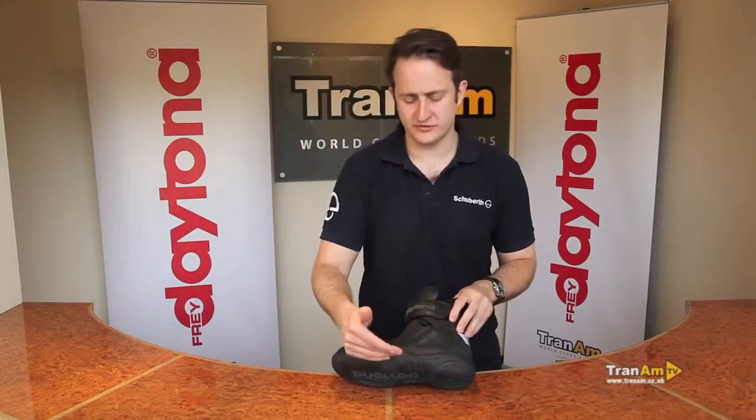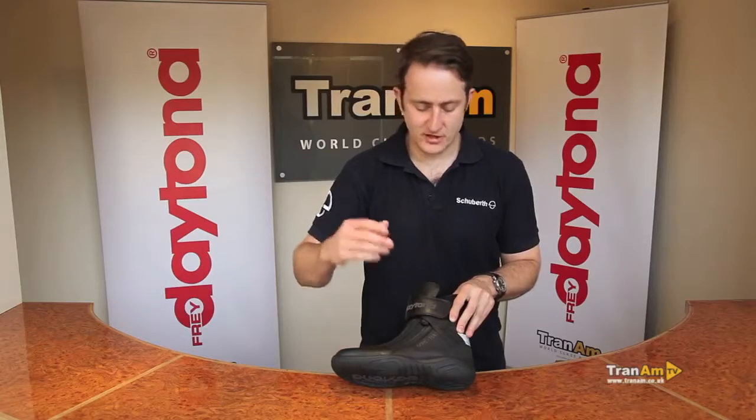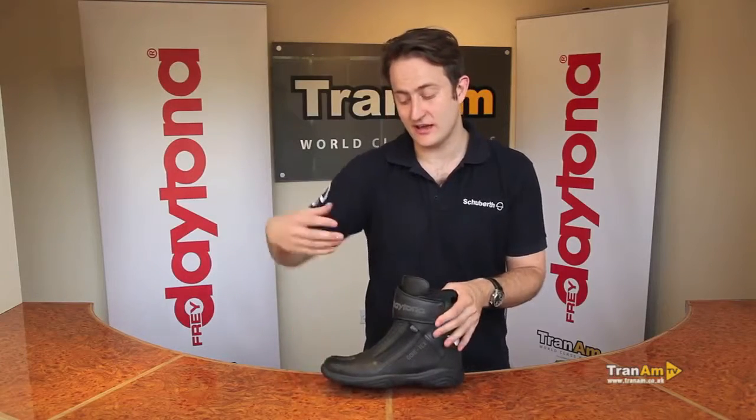The sole is oil and water resistant as you'd expect, with a gel pad underneath to reduce fatigue during long distance rides. You've also got a steel galvanised shank running throughout the sole of the boot, but you've still got the flexibility in the front that you need to change gear and to brake.